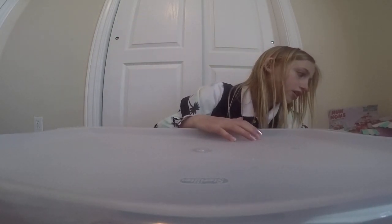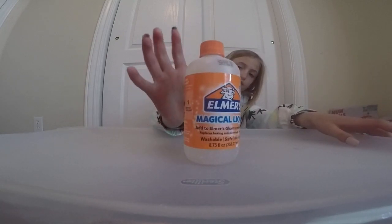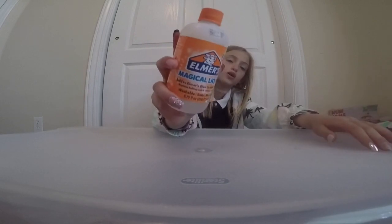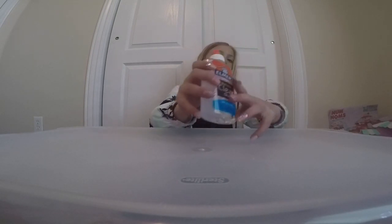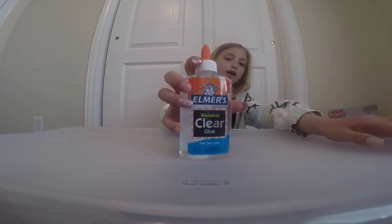The next ingredient that you will get if you order it is the magical liquid that we will send to you. The next thing that you will get is this Elmer's glue. You can choose white or clear glue.